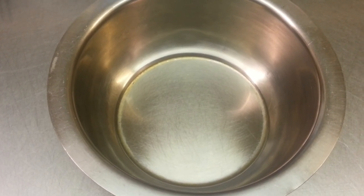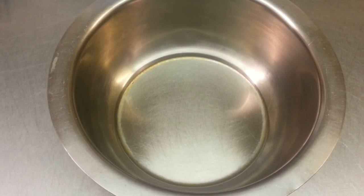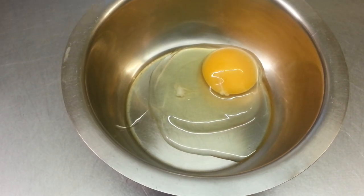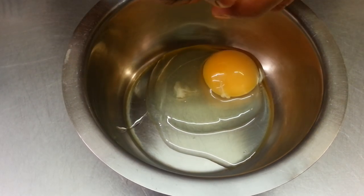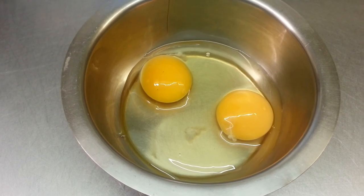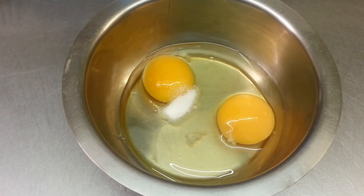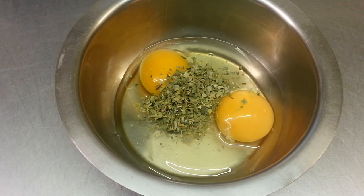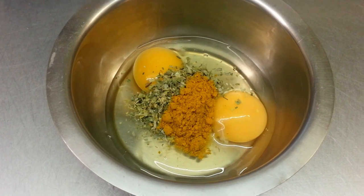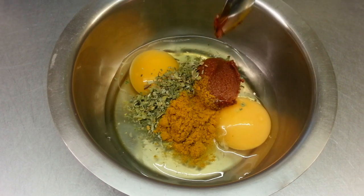In this video we are going to show you how we make our pakura sauce. A pinch of salt, a teaspoon of meti fattah, a teaspoon of mixed curry powder, and a teaspoon of Kashmiri masala.